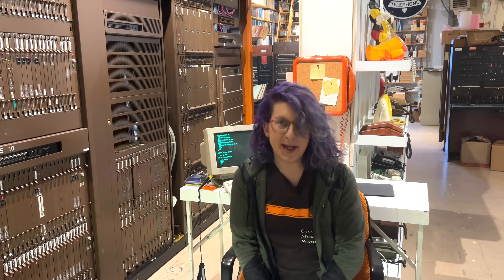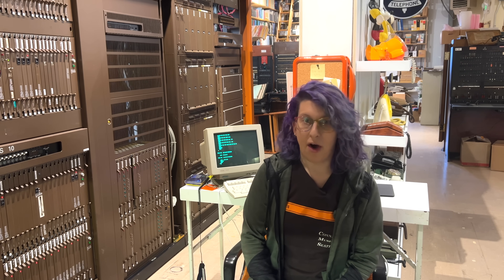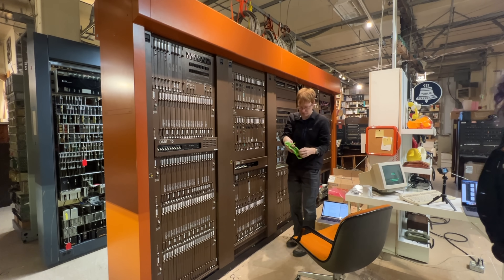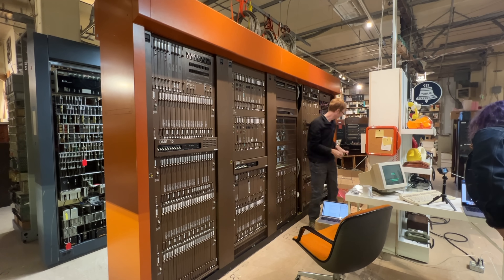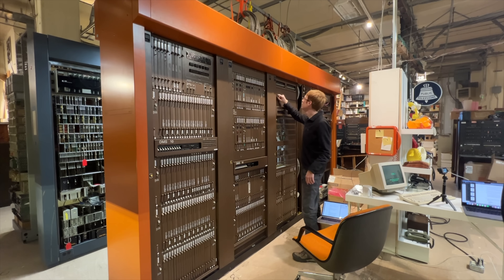And on to powering up the switch. We are using the cold start procedure as defined in the Nortel practices, so we have some idea of what we're doing here. Colin begins by turning on all of the main breakers, and you can hear the fans spinning up as the current starts flowing. Turn on all circuit breakers proceeding from left to right direction.